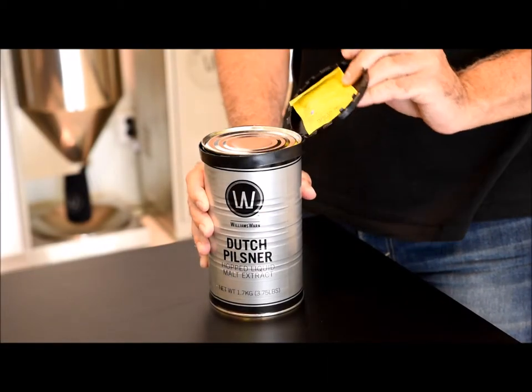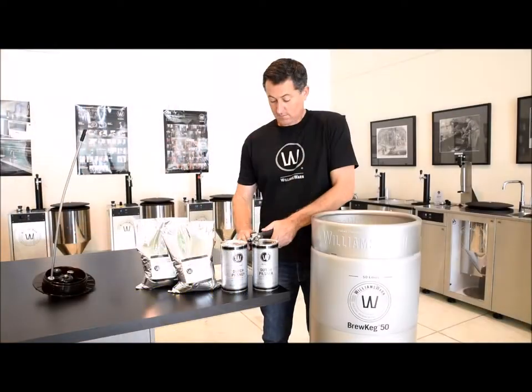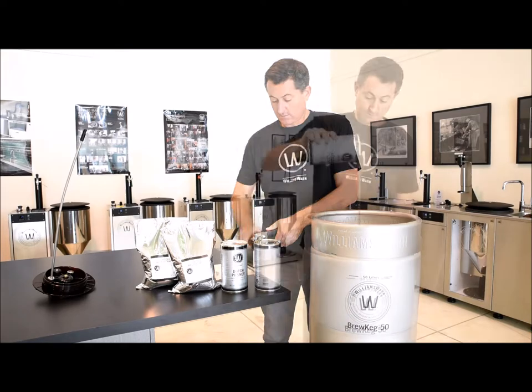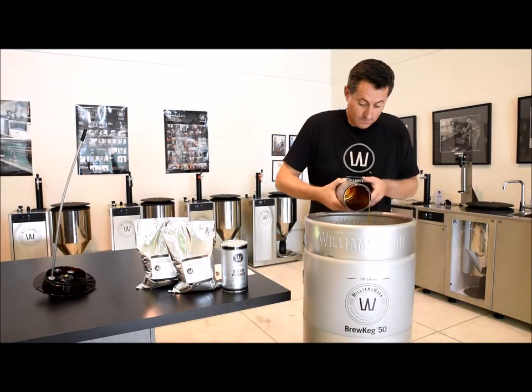Then remove the two yeast sachets from the two liquid malt extract cans. Open the two cans of liquid malt extract with the can opener and add the extract directly to the Brew Keg cone. Keep the cans and their remaining residue.